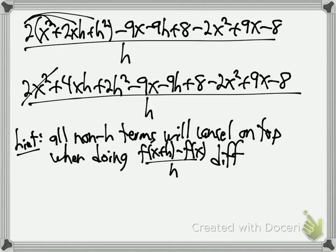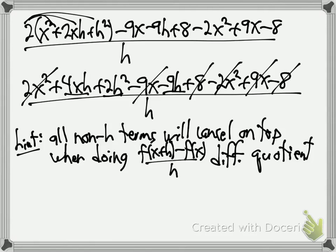When you're doing the difference quotient — which is something you'll start calculus 1 with — you should expect that all the terms that don't have an h on top will cancel. For example, that 2x squared doesn't have an h — it better cancel, and sure enough it does. 4xh has an h, so it stays. Minus 9x has no h — it goes away. 9h has an h — it stays. The 8 goes. All the non-h terms drop out. That will always happen.